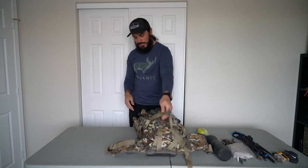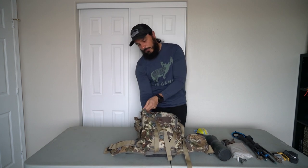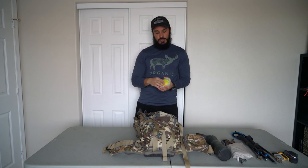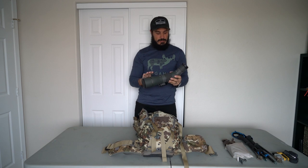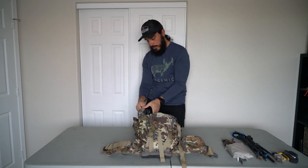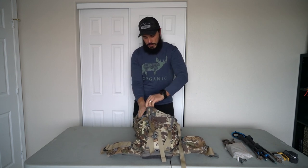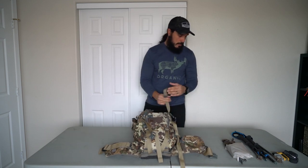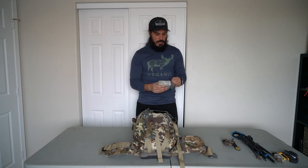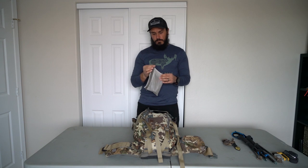Now the side pouches. The longer one on my right goes the full length of the pack down to the bottom. I'm shoving a small first aid medic kit down in the bottom, and then my Vortex 65mm Razor spotting scope goes in on top — a really rad spotting scope. That side is done. On the other side I've got an accessories pouch from EXO Mountain Gear. In my 4800 it clips inside, but this pack doesn't seem to have that, so it just goes in the side pouch.